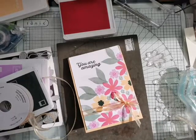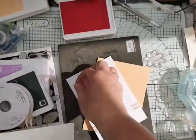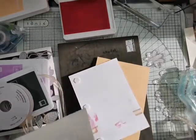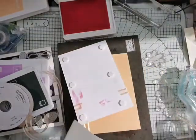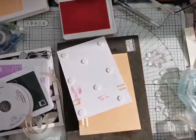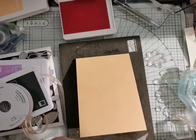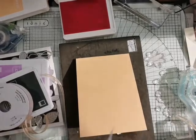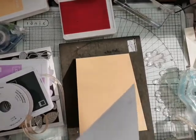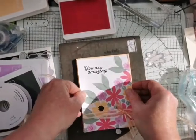I think we'll pop this up on some dimensionals just to give it a bit of height. So obviously as we're welcoming In Colors, that means we're saying goodbye to others - so Rococo Rose, Pretty Peacock, Seaside Spray, we're going to miss those. Terracotta Tile, and one more that will come to me in a minute. I've already taken them down off my ink stand to make room for the new ones.